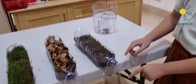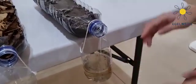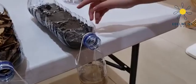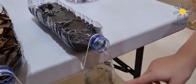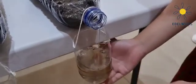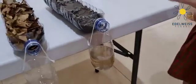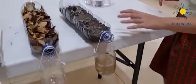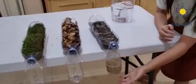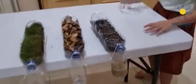The water is not clear — there are a lot of soil particles in it. The water carries a lot of particles of soil and is very cloudy; it's not clear anymore, it's brownish. The result for number one is cloudy water with a lot of soil particles.